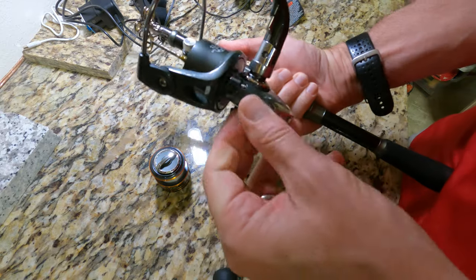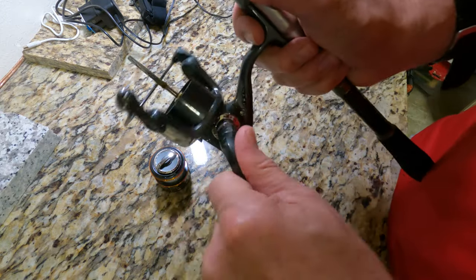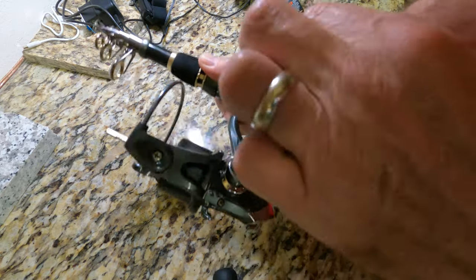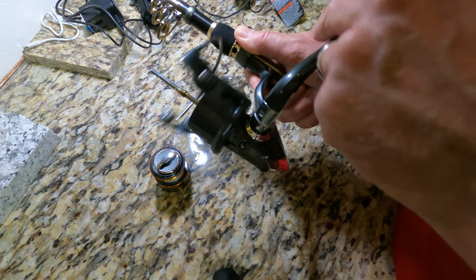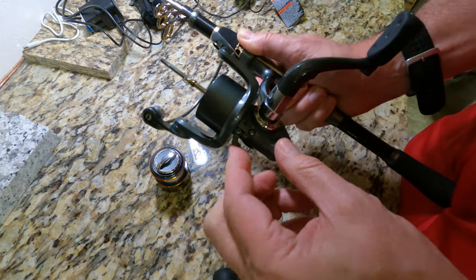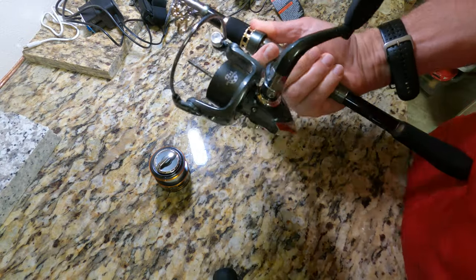Another thing is it won't go backwards now. Either way I flip this switch, it's not going backwards. So that's what I'm up against — let me know what you think.